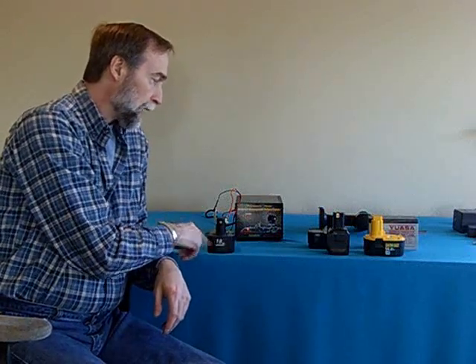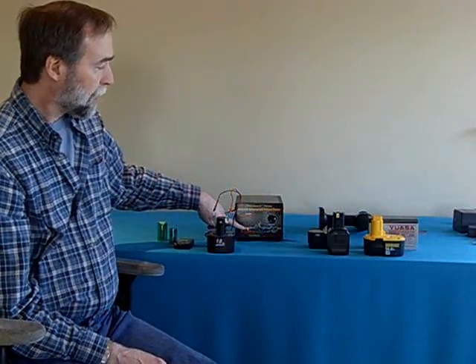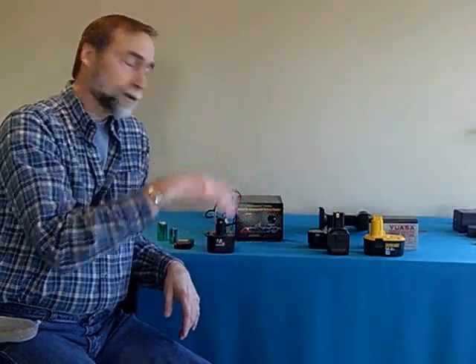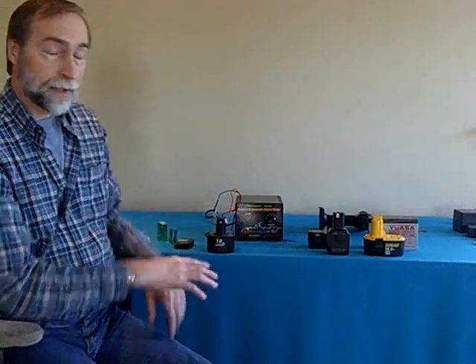It will automatically charge this battery to its proper voltage, and when the green light comes on, it's finished. And if you leave it on and forget about it for a day, what it will do is periodically come back and look at the battery, give it a little top-off voltage, and flash the green light for floating — just to keep it at the top. So you can leave it, forget about it — you can't do it wrong.